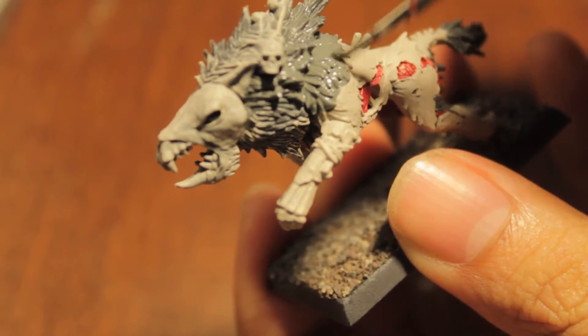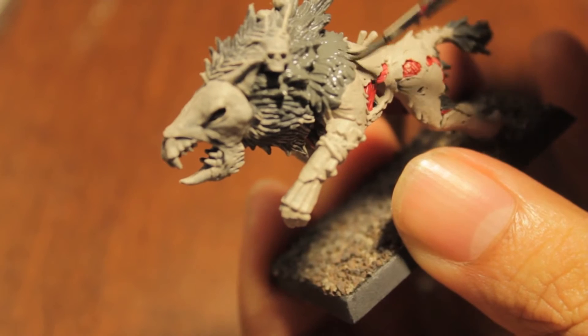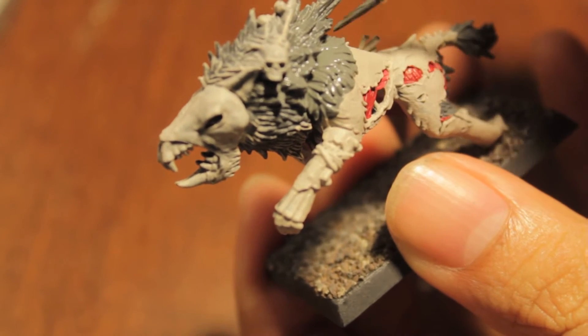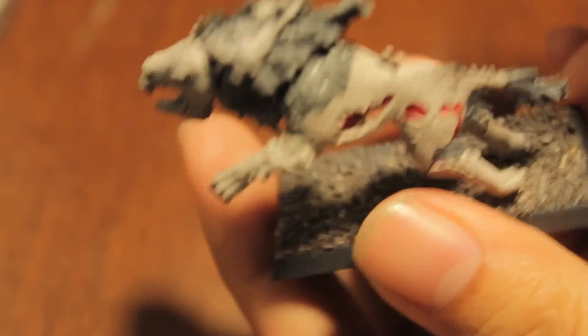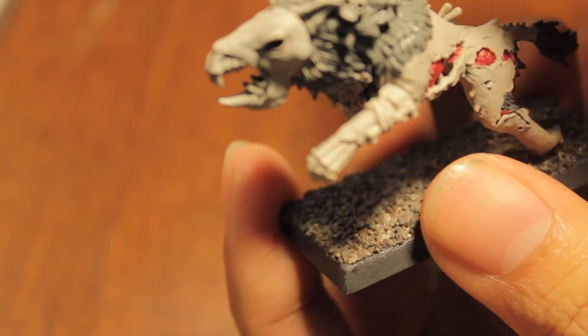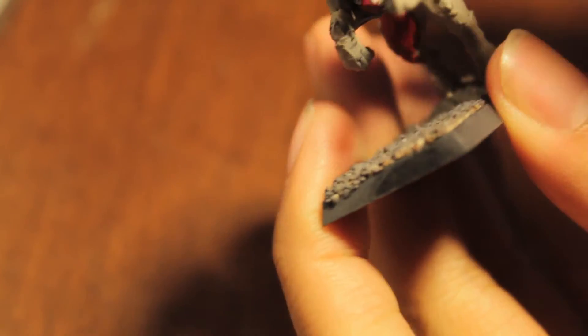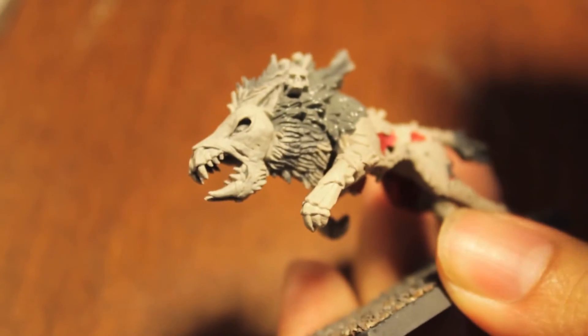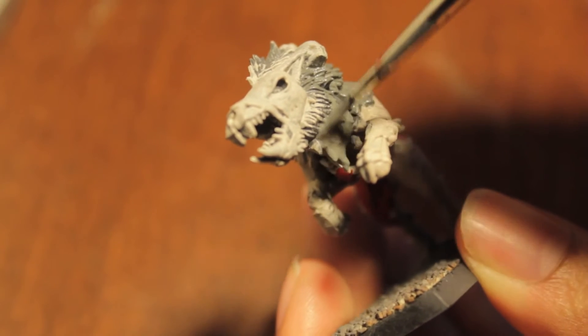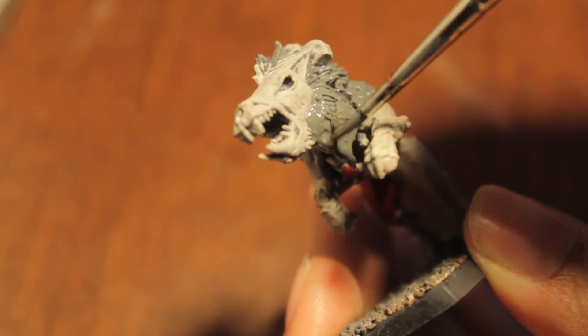I've been watching Young Frankenstein with Gene Wilder — for all of you film impresarios out there, what a great movie. I wish Gene Wilder did more movies, he's amazing. Anyway, I bought a new box of the Crypt Horrors.